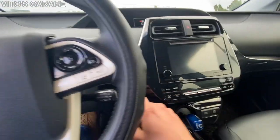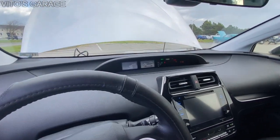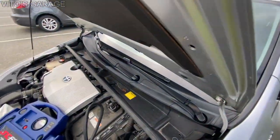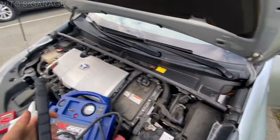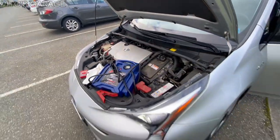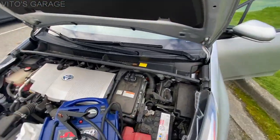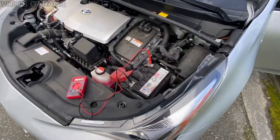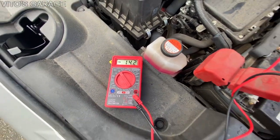Brake pedal — starting it now. I'll disconnect the jump starter. The engine is running — she's alive, finally, after about three months! Lights are working and everything. I'll probably have to replace this battery, but I'll let it run for now. The battery is charging.